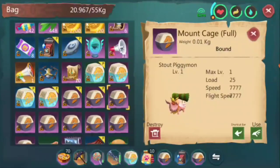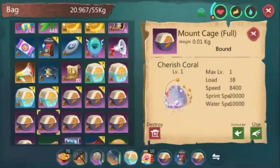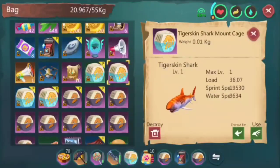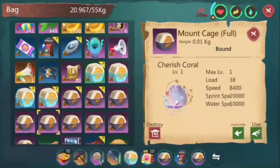This is the evolved form of Pigimon — Pigimon has poor stats and when you upgrade it, which was last week's event, it became a flying mount with poor flight speed, poor speed, and poor load. Next is Panda — almost the same, and they might add a feature for it to evolve just like Pigimon. Next is Cherished Coral. As I said, almost the same sprint speed and water speed, almost the same load, but this one is amphibious — there's a land speed of 8,400 and it has a good load.